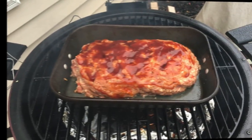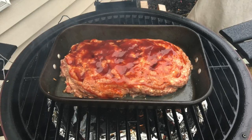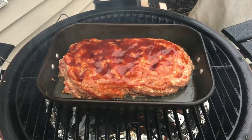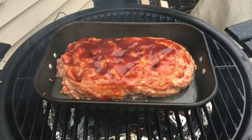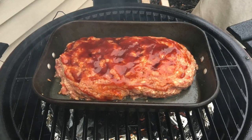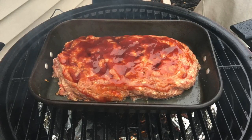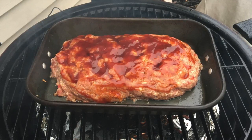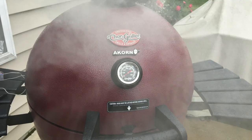Here she is — we got our grill up to 235 degrees and we're going to go ahead and smoke this. It should take roughly two to two and a half hours. We're using hickory to smoke it and we're going to cook it to an internal temperature of 165 and then pull it. Let's get this lid closed and let her smoke.